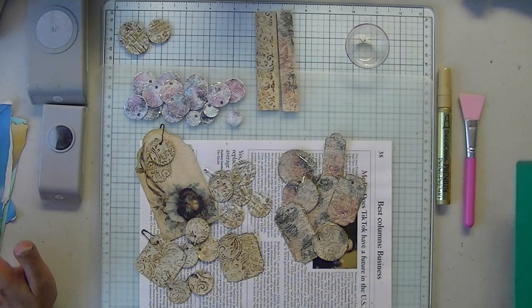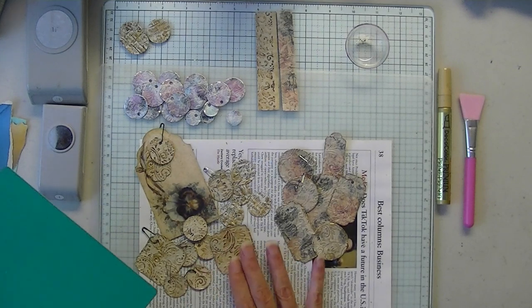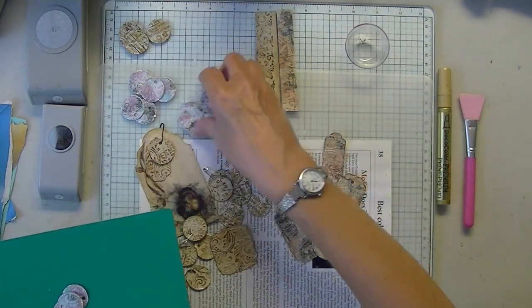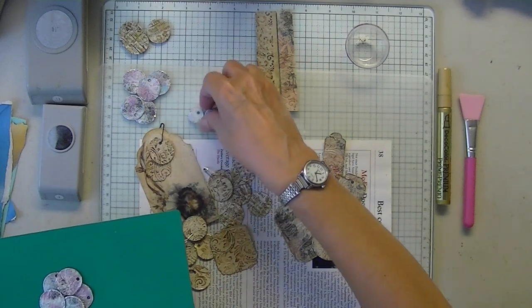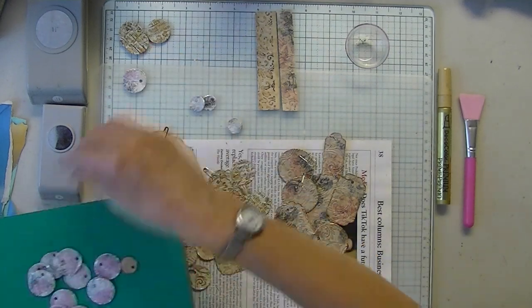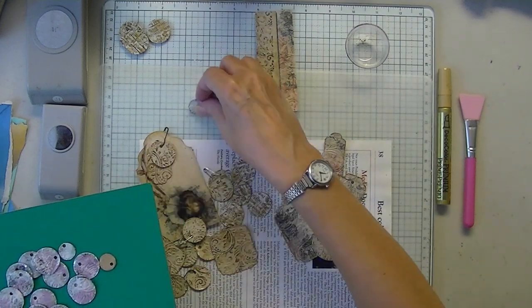Okay, today is charms — another charms. And these ones I really do love. I mean, I like them all, but you always end up with your favorites. And these are so ridiculously simple. Another ridiculously simple project, and I know you could probably achieve this using pearlescent paint or whatever.